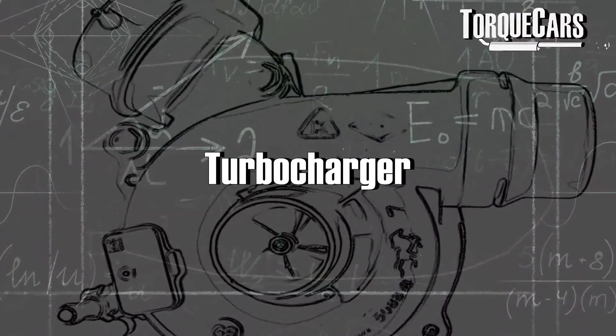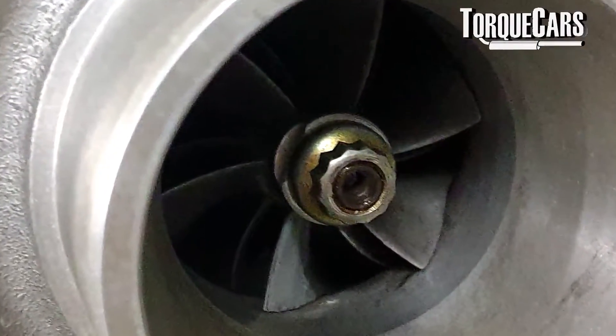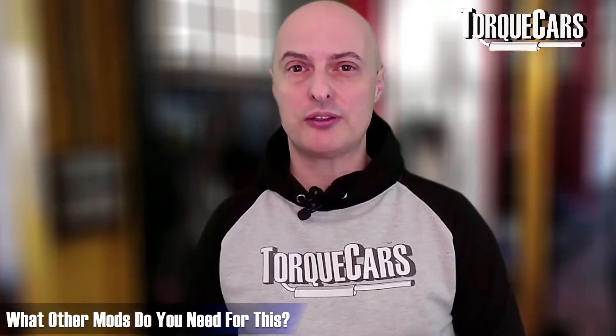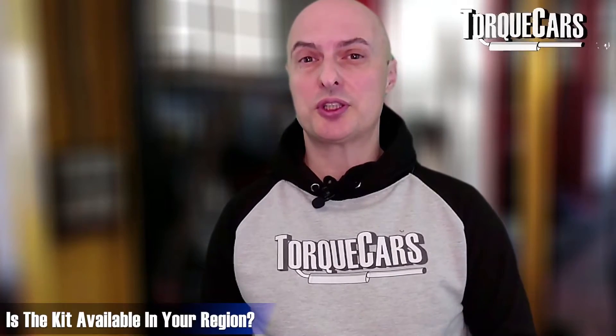Adding a turbo to the VQ35DE is a significant upgrade that can take power to about 600 horsepower fairly easily — though there is a lot of work involved. You definitely need an aftermarket ECU and you need to upgrade the fuel delivery. At 610 horsepower you need about 21 psi of boost. The Garrett GTX 3582 is available in some regions as a kit containing the blow-off valve, diverter valve, wastegate control, and a map — good for about 400 horsepower on its own.